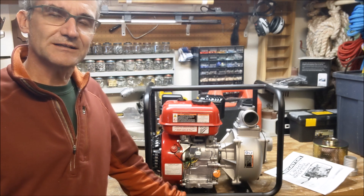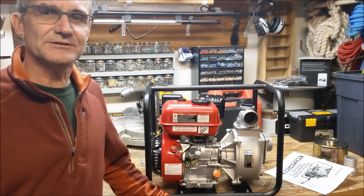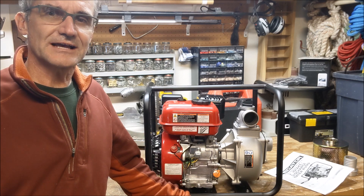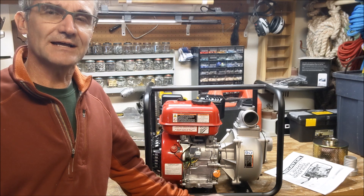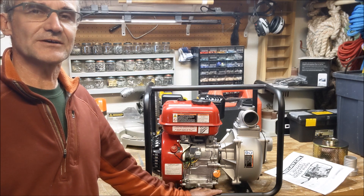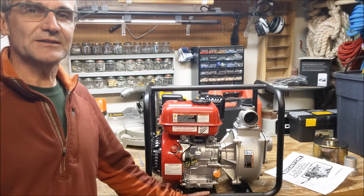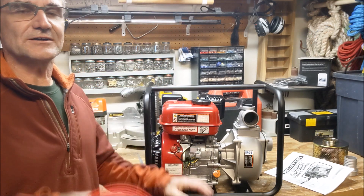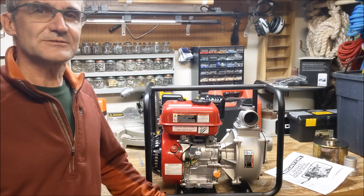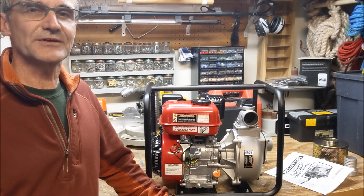A couple of key things on any of these small gas engines: you've got to drain the fuel out when you're done, or you can buy that really expensive canned zero-ethanol gas from the saw store and run that and leave it in there. I ordered online and also bought the two-inch discharge fire hose at the same time. I'll walk you through gassing and oiling it up, hooking it up to a water source, and we'll see how it pumps.